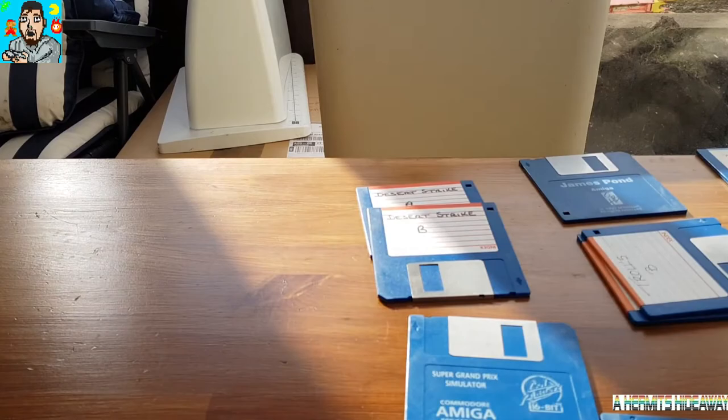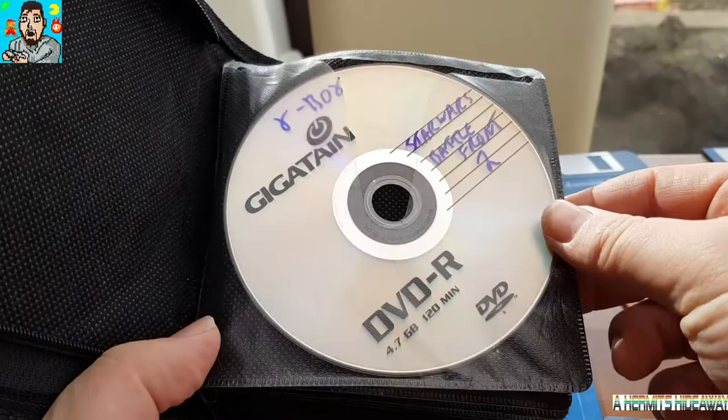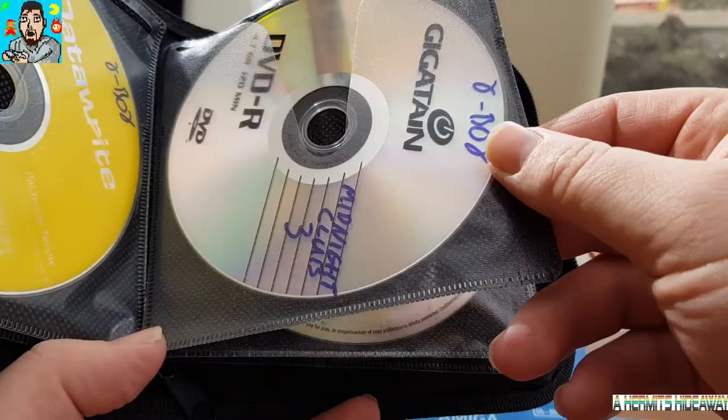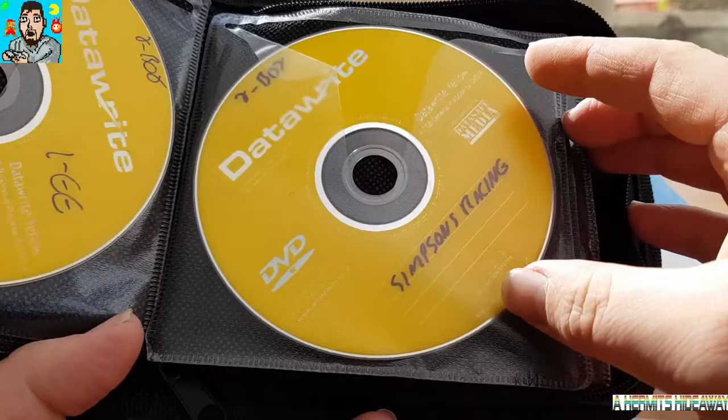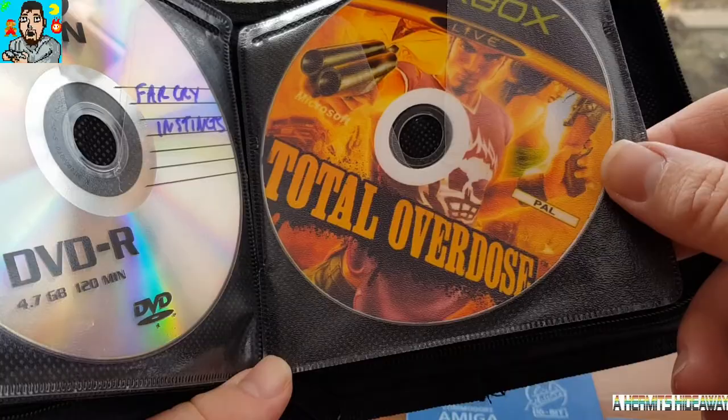David also very kindly sent me this CD wallet with some discs in as well. Let's have a look at what we've got. We've got some Xbox games: Star Wars Battlefront 2, Grand Theft Auto, Freaky Flyers, Driver 3, Midnight Club 3, Toca, Burnout 3, Forza Motorsport, Simpsons Racing. Dave must really love his racing games. Far Cry Instincts, Total Overdose.